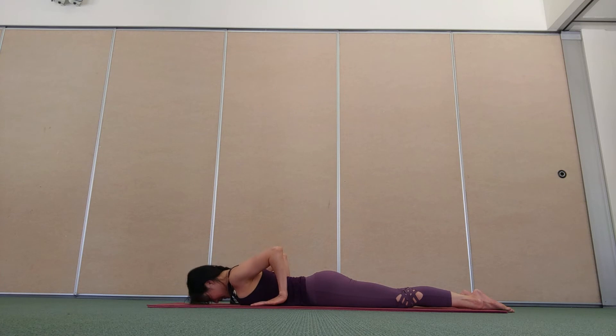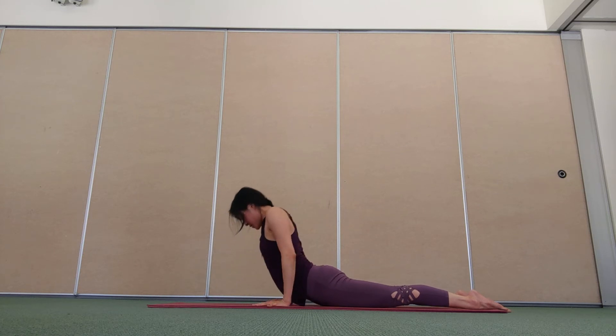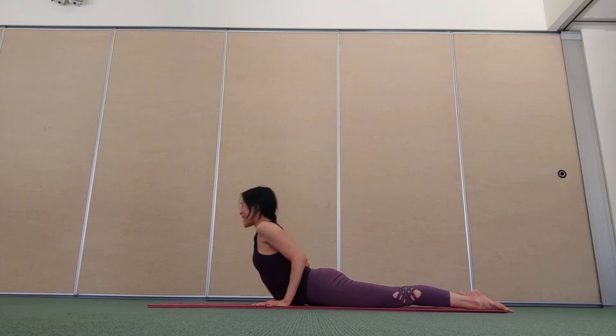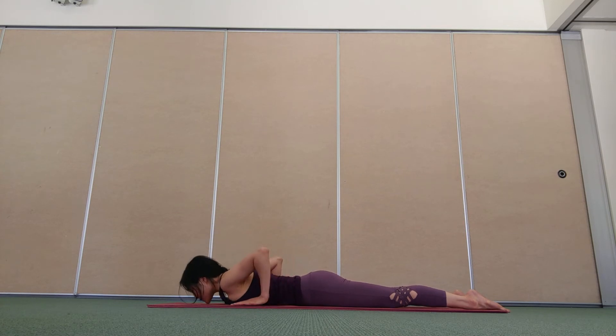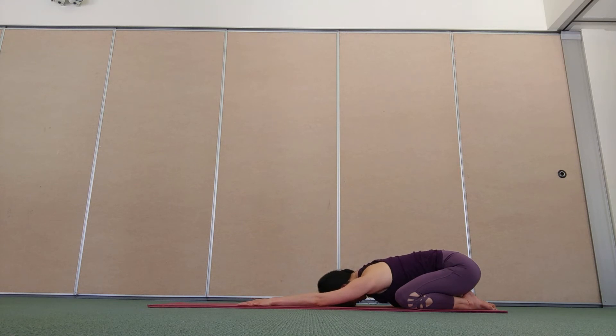Plant your palms either side of your ribcage, coming into a back extension — it might be a baby cobra, just the chest lifting up, or if comfortable, you might like to press higher. Think about the ribcage lifting up away from the pelvis as you broaden across your collarbone, maintaining space either side of your neck. One more breath in, breathe out, lower down, child's pose — press back, separate your knees, big toes together, hips to your heels, rest your forehead.